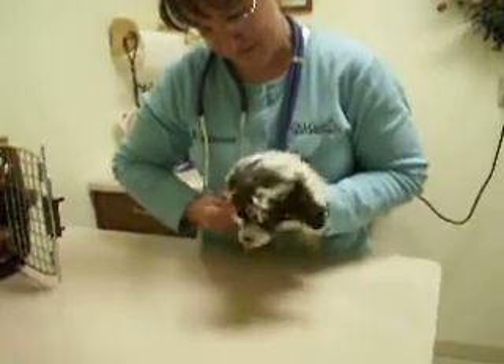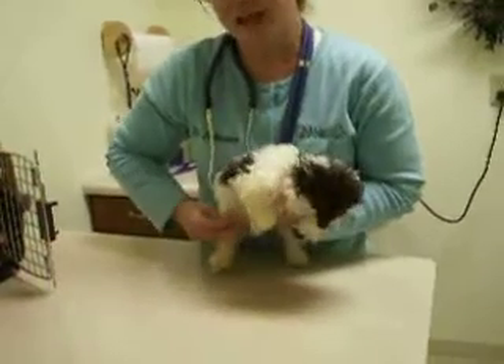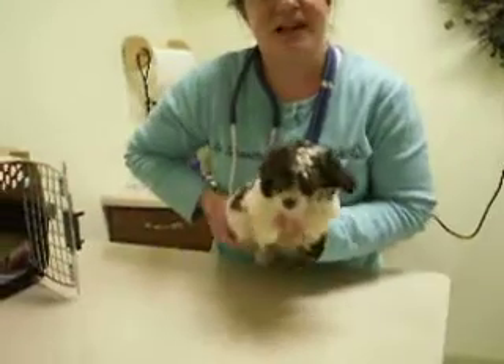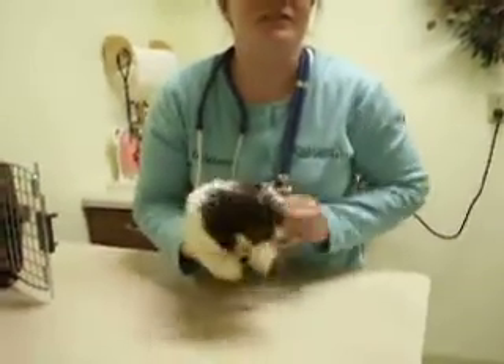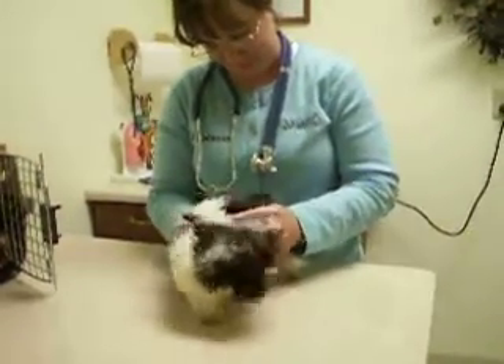And what do you think on a severity level — is that very mild, very severe, or in the middle? When it's luxating laterally to the outside, that's pretty severe. Usually it's just luxating to the inside.